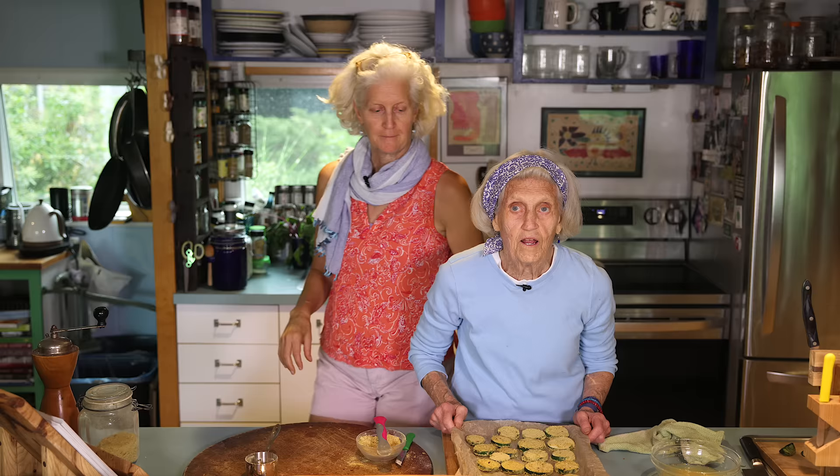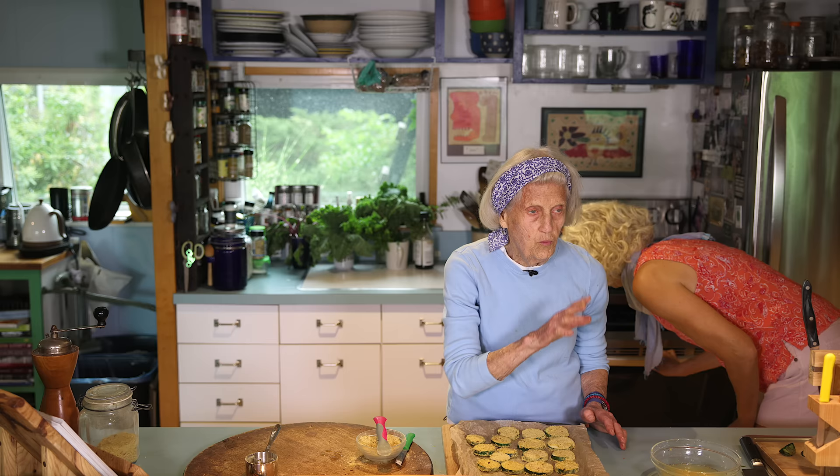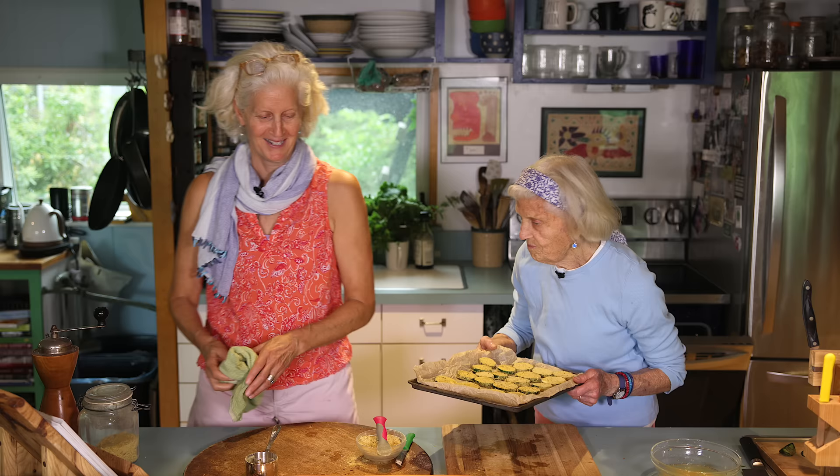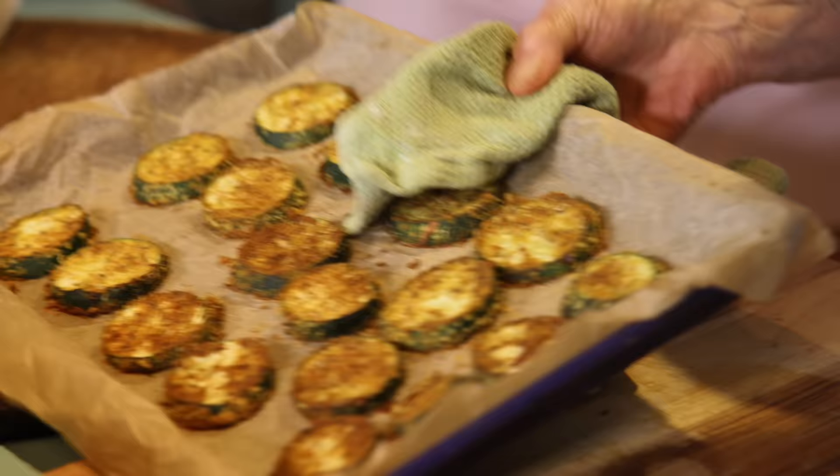I'm going to put this in the oven at 400 degrees for 30 minutes. Keep watching it because sometimes they burn a little. Even if they burn — I mean, if I didn't have Wade and Jane, I would eat every one of these when they're done. They're so good. Let's put them in the oven. In we go!